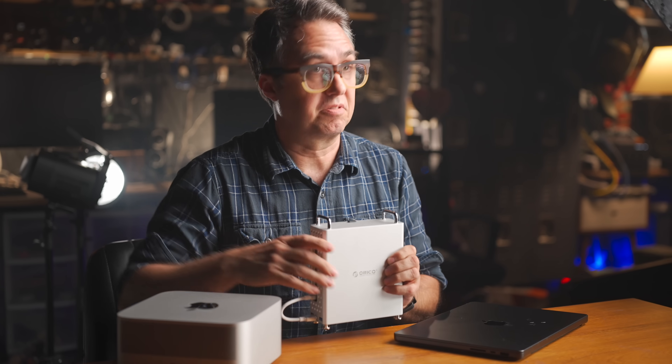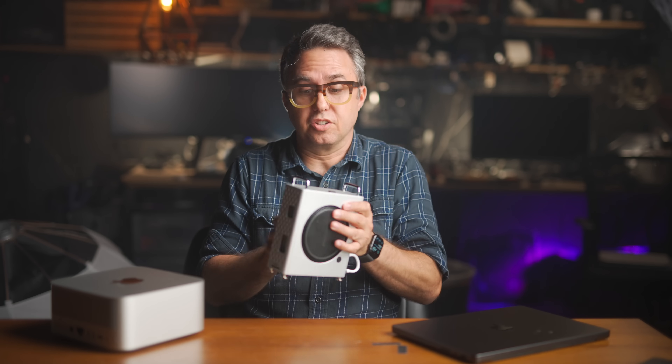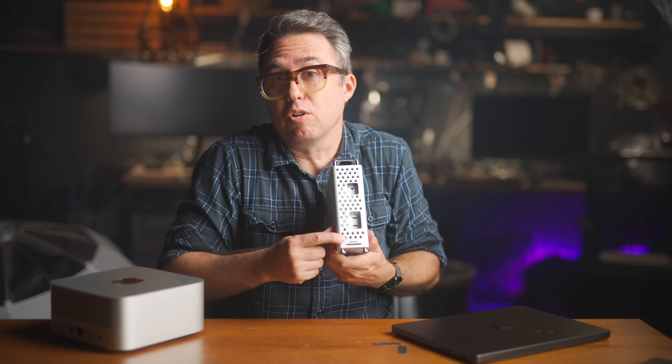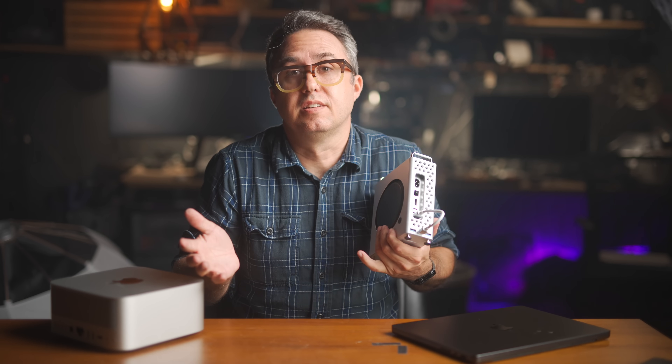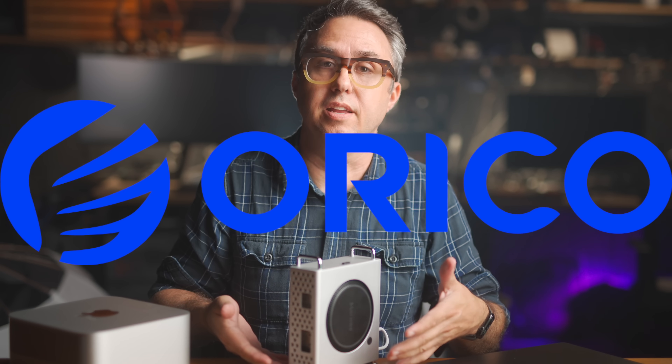This will feel slightly out of place in a video about M4 Maxes, but for those of you rocking the M4 Mini, today's sponsor lets you deck that Mini out like a Mini Mac Pro. It's a hub disguised as a Mini Mac Pro — with an NVMe drive built right in for extra storage, an SD card reader, a micro SD card reader, and two USB-A 3.2 ports on the back for your keyboard and whatever else. It even has rubber feet to further reduce the already almost silent operating noise of the Mac Mini. There's a discount code in the description for 15% off anything on Oracle's website.